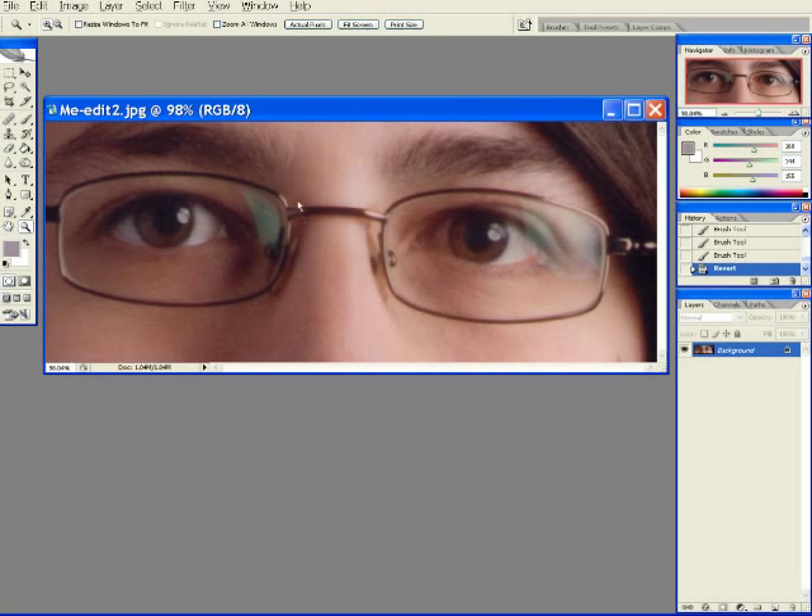In all image editing, you've got to tell the computer: first, the effect you want to do, and second, the area you want the effect applied.